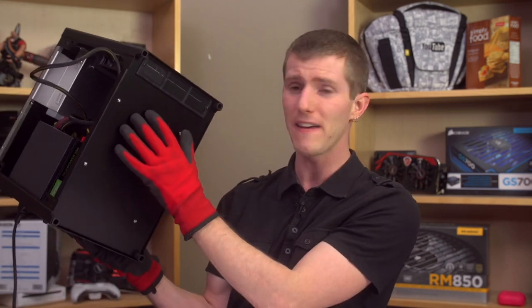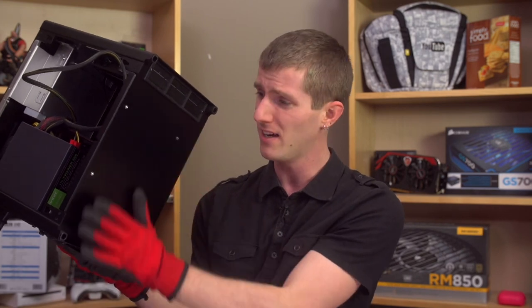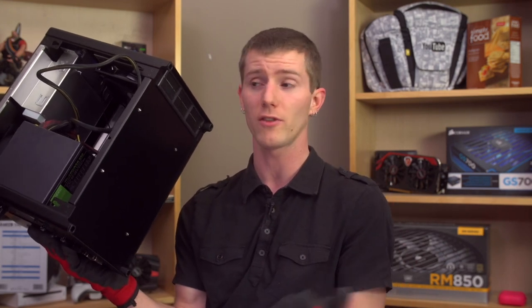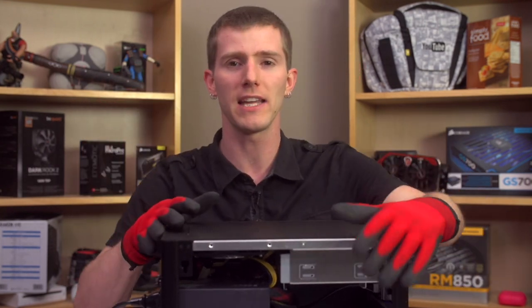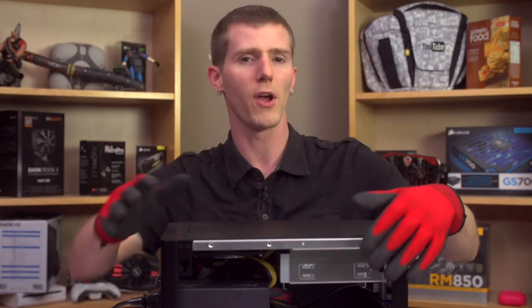One option would be to use a slim fan or even open up the bottom of the case to get better airflow and throw a dust filter on there. Also consider that your media cabinet is going to get quite hot running games with something like this inside it, so I'll need to cut a 120mm hole and get some airflow going in there as well.